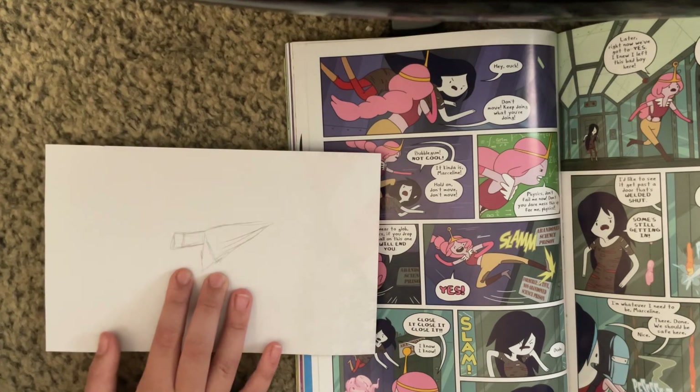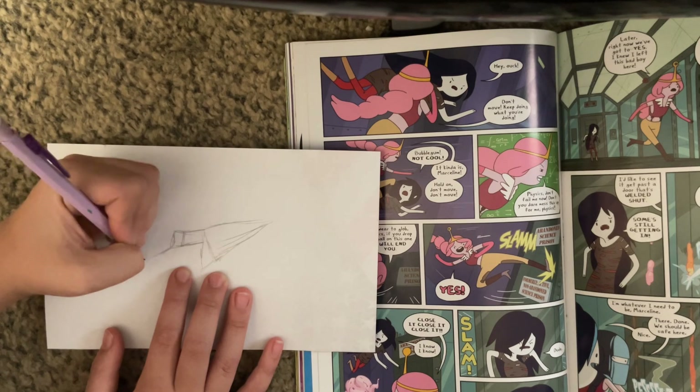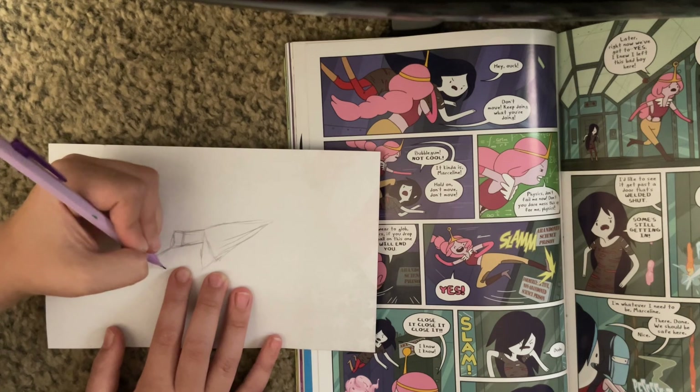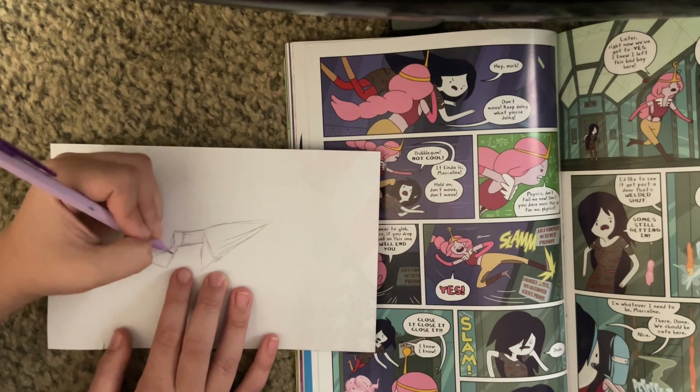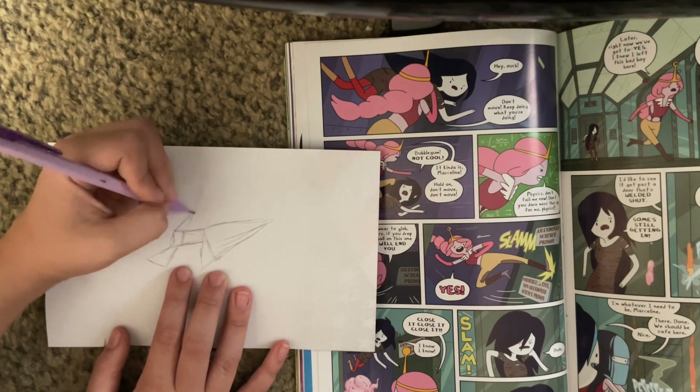Then for its arms it's going to be having a little area like this — a triangle. And for the other arm it's going to be having a thinner triangle.